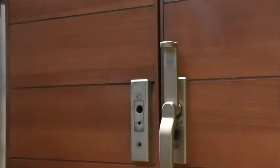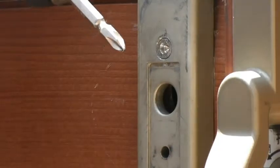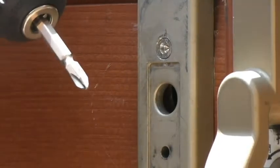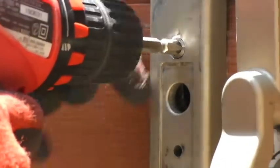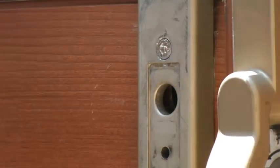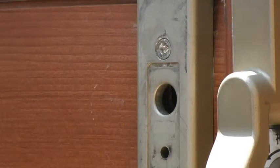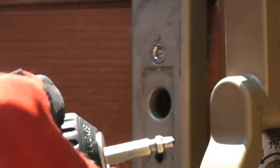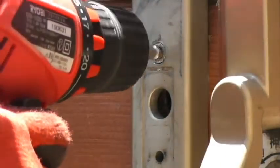Let's see. First, I'm going to use a regular drill bit to make the hole deeper and smoother. Let's put in one of those pieces that I bought — this is a number three — and I have the drill bit sticking out in reverse.